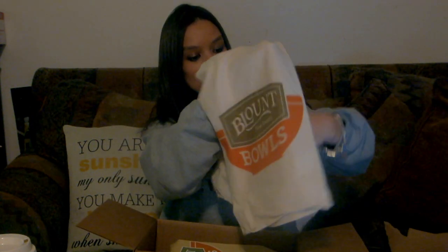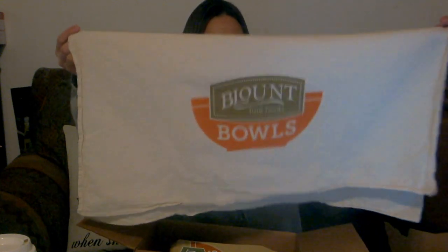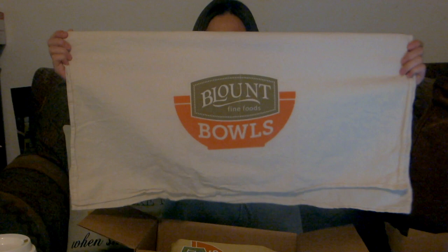It looks like a little Blount Bowls rag here — a little towel that we can use in the kitchen. You can always use an extra kitchen towel, or use it as a little tablecloth for the party, which I think is what I'll probably do with it.